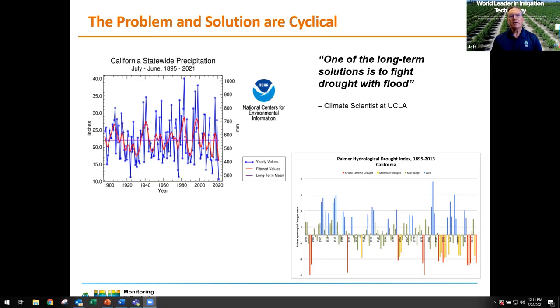We all know there will be dry years and there will be wet years. I found a great statement by a UCLA climate scientist: 'One of the long-term solutions is to fight drought with flood.' The fact is we get enough rain over time — we just don't capture and store enough of it to sustainably ride through the dry periods. Every one of us should be fighting for more water storage capacity. It's really the only long-term and sustainable solution.